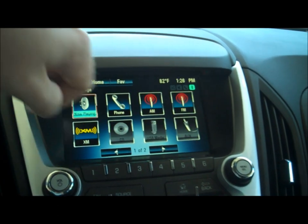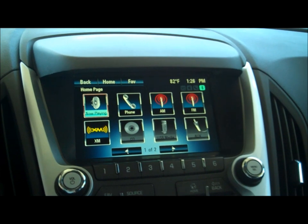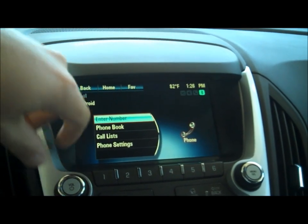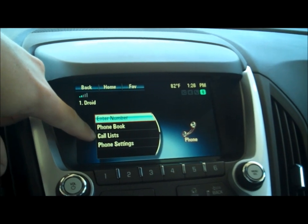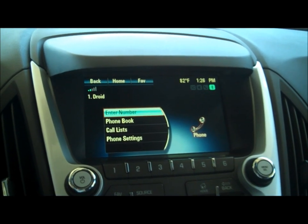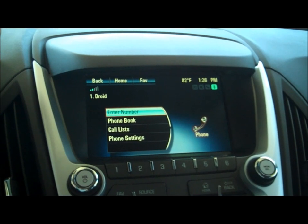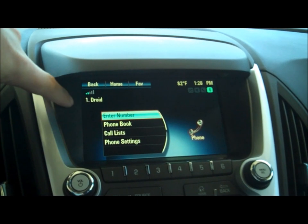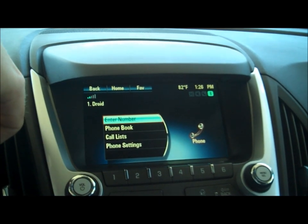Let me go back to the home key here, let me go to the main page. Now, I can go to my phone button and I've linked my phone up to it here. It'll go through your phone book, your call list, which is your dialed numbers, your missed calls, and your received calls. You can also go into phone settings and change that here. I don't have the best cell phone service right now, but you get the point.